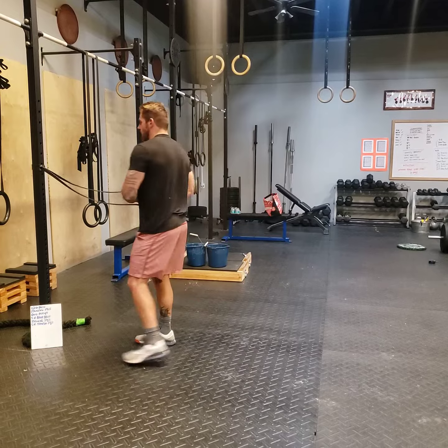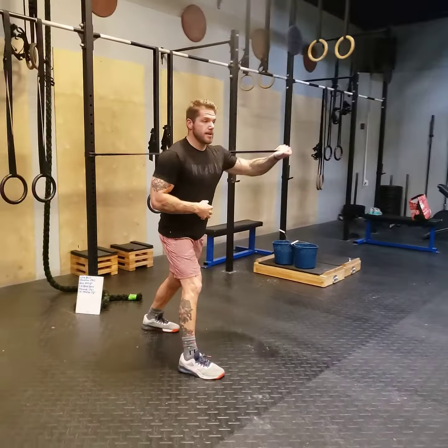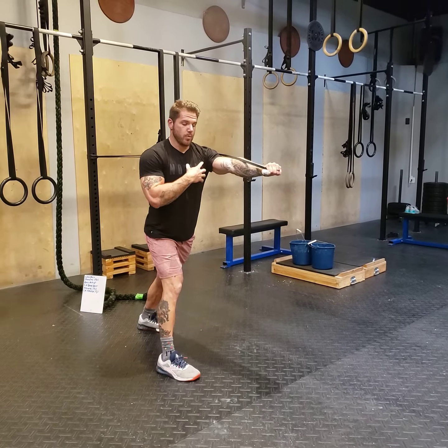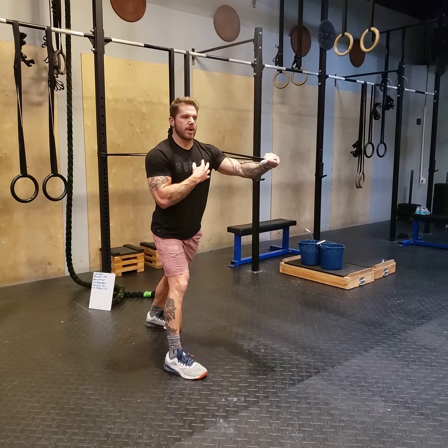And you can simply switch arms. Stagger for balance, walk out until there's tension, press through to lock out the elbows, nice and controlled back in. Really focus on trying to squeeze that chest at the climax of your press.